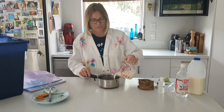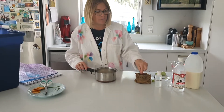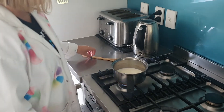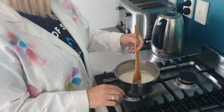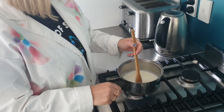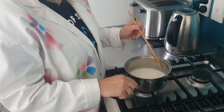Pour the milk into the saucepan and add a pinch of salt — which is actually a quarter of a teaspoon — and now we're going to heat it up. Turn on the heat. You want to heat the milk up and as it starts to bubble, start stirring with a wooden spoon. Don't have your heat too high because you'll scald the bottom of the pan. Once you see bubbles appear on the top, you're ready to take the pan off the heat and add your vinegar.